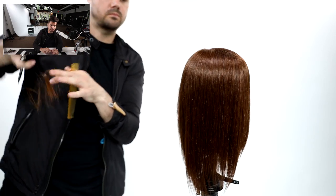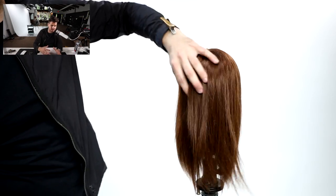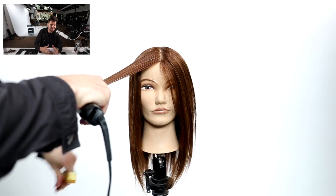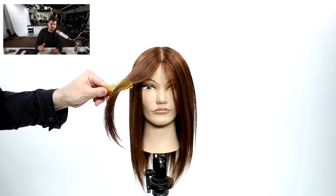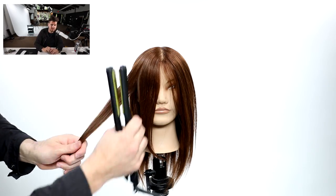A lot of people ask what's the difference between this and point cutting. The biggest difference for me is that stroking gives you even more of a broken line — a broken line that's a little bit harder to achieve if you're going vertically into the hair. It allows you to come down, cut the hair, and release it. You can also cut more of a structured line with it as well.